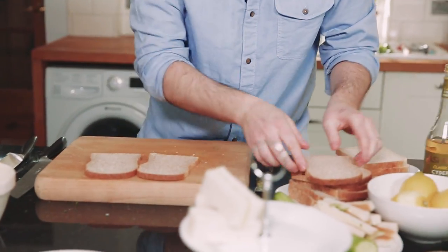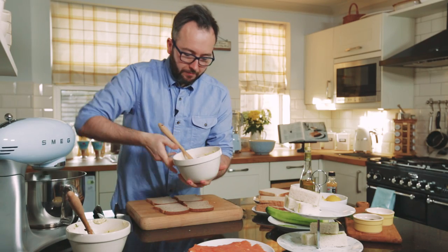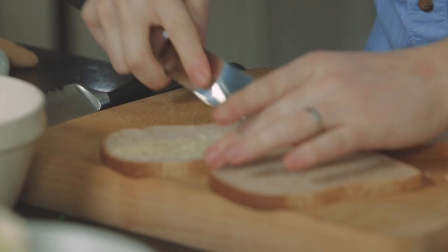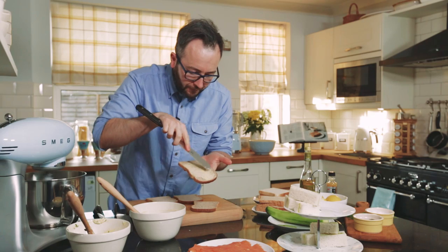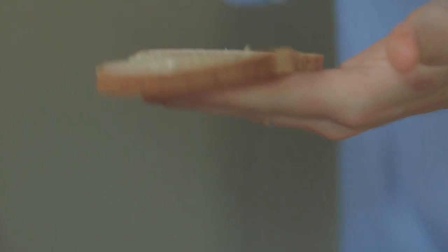For the smoked salmon sandwich we've got brown bread and our lemon and black pepper butter — just a little bit. You can see the lovely little flecks of lemon zest, and when you bite through that you're going to get the creaminess of the salmon, the cheese, and that lovely freshness from the butter.